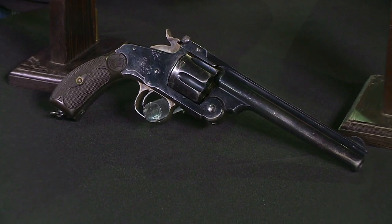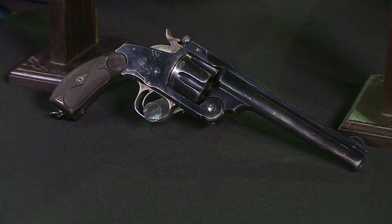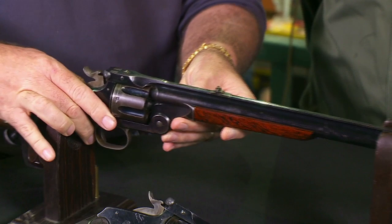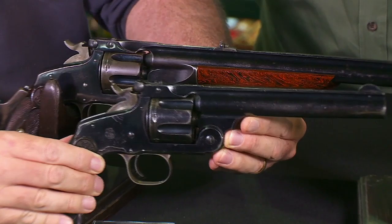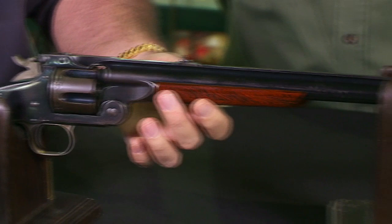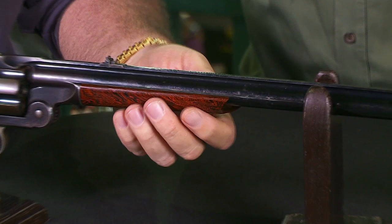A very accurate cartridge with a very adequate power level. Very popular in the American West, and a very accurate revolver — it held all the target shooting records in that late 19th century period before swing-out cylinders and auto pistols. If you've got a nice revolver, what's the one thing you can do to make it better? You make it into a rifle. This is the Smith & Wesson 320 revolving rifle, based on the New Model No. 3 with essentially the same frame and cylinder.